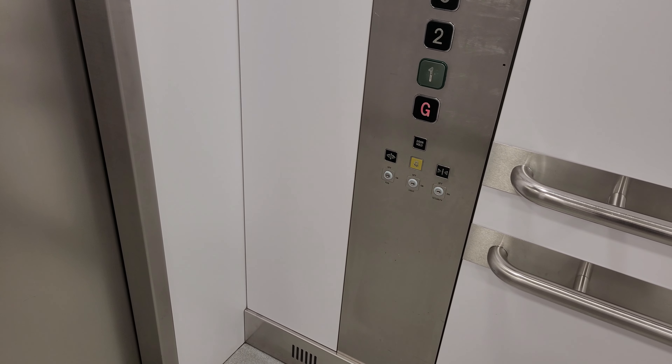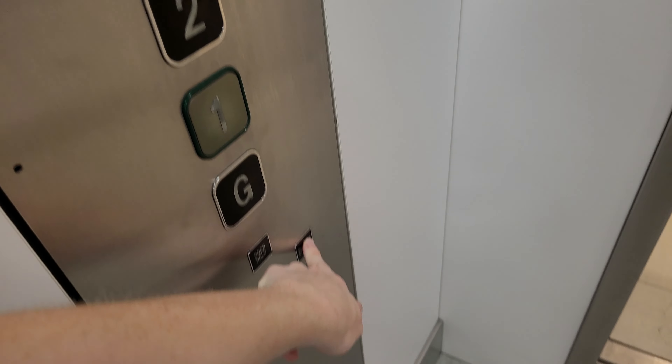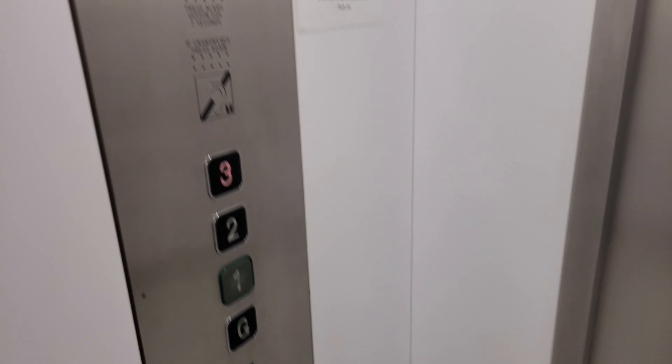Doors closing. Ground floor. Doors opening. Lift going up. Let's take it once more. Doors closing. Here we go.